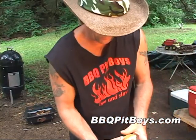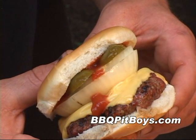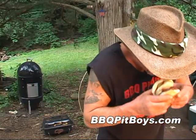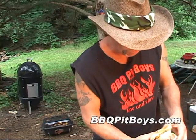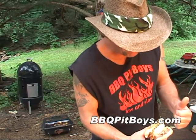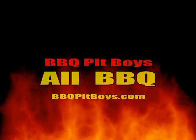Now let us apologize right now, because we're gonna eat some of this Tennessee whiskey burger in front of you. So if you're looking for a good recipe for your next barbecue, check out BBQPitBoys.com.